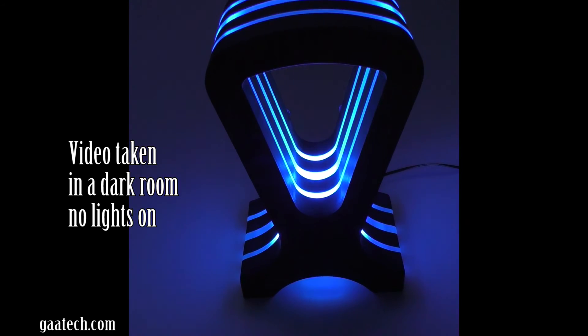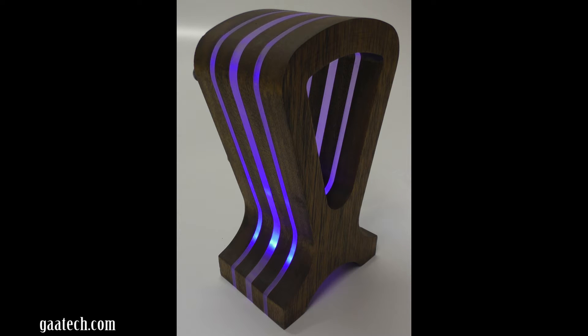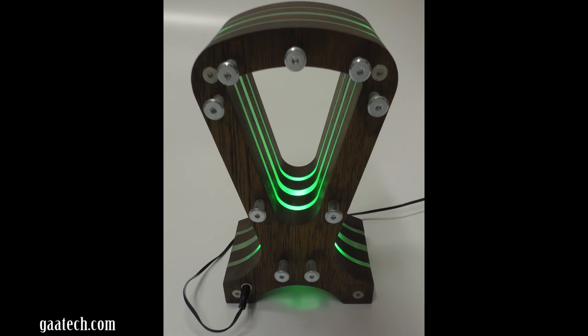These units are quite heavy — they weigh in at, I think it's 1.8 kilos — so quite a chunky piece of art really. I'm calling these art; these aren't just stands, these are a nice item to have on your sideboard.